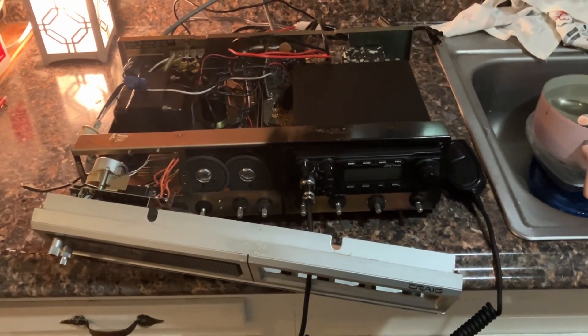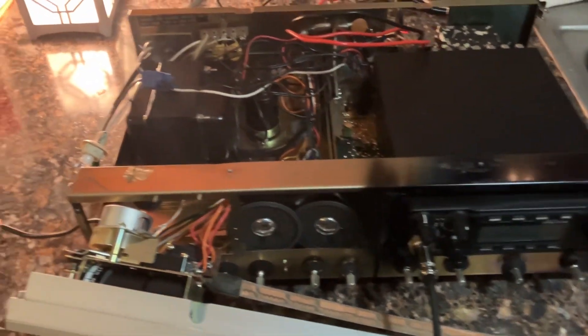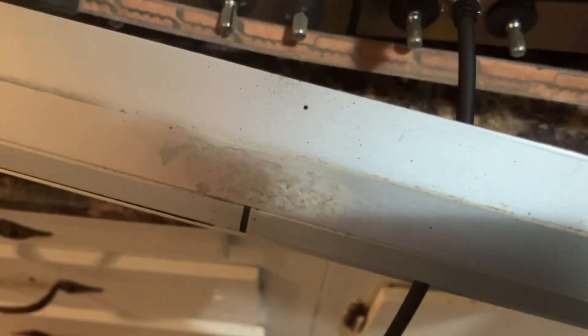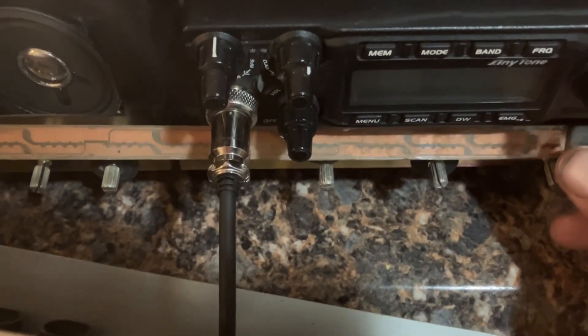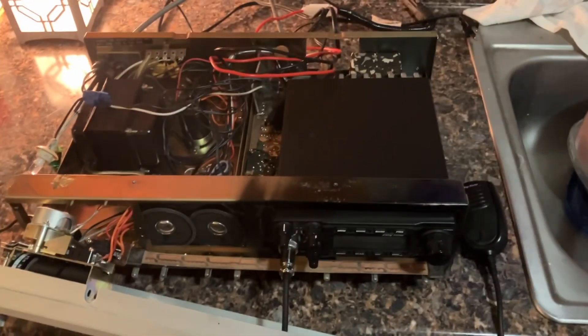Alrighty then, we got the Craig base station all ripped apart right now and you can see the Anytone Quad 6 in there. I got the original LEDs and I got this LED strip I was talking about, and we're going to put this right behind all the knobs. Hopefully that light will shine through the front. We're going to get this thing wired up and see what happens.